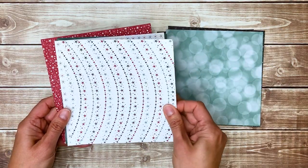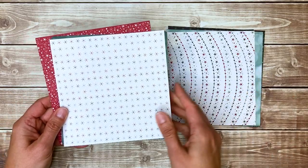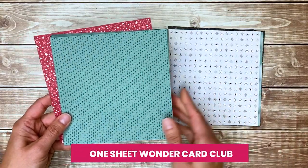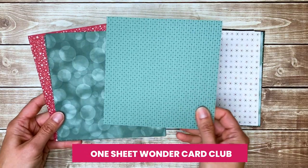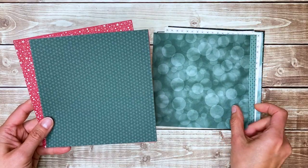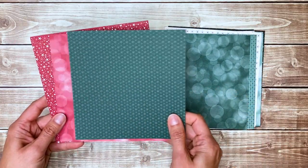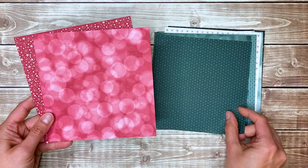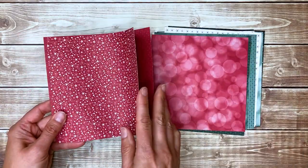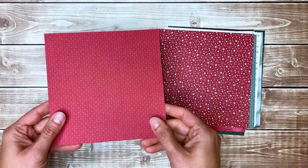If you have stacks of patterned paper already and aren't sure how to use them, you're going to want to check out my One Sheet Wonder Card Club, because I'll show you how to turn those papers into a stack of cards in no time. The club includes an entire library of One Sheet Wonder templates for your 12 by 12 and six by six patterned papers.